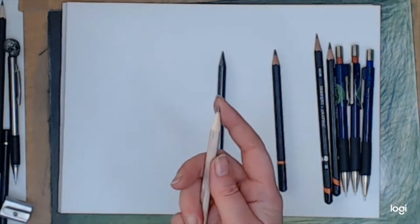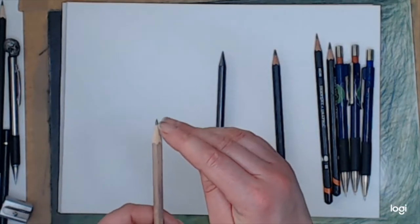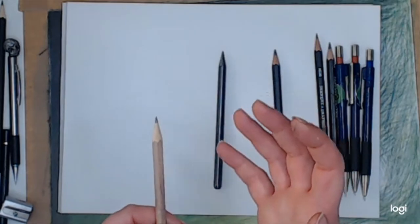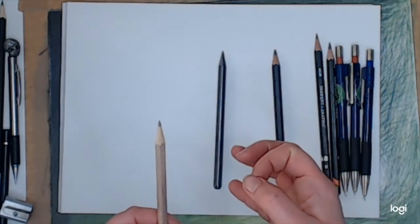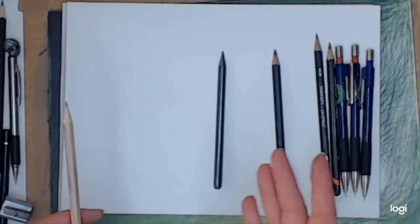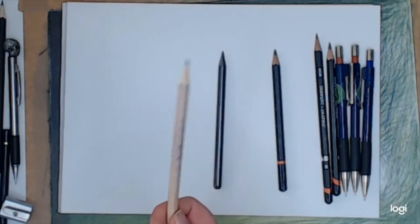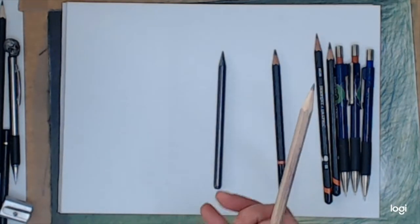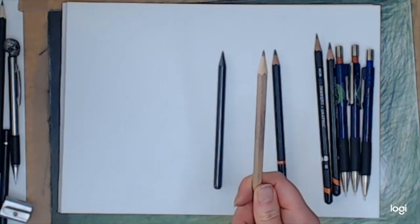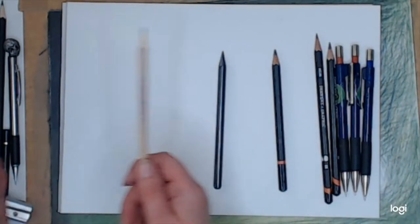The other thing about cheap pencils is they can have a lot more fillers in them than more expensive pencils. That means when you're drawing you can get crunchy bits — literally crunchy, scratchy bits — that can damage your work. On the other hand, a cheap HB pencil you can get nearly everywhere, and it's a diverse pencil. HB is in the middle — not too far to the H side, not too far to the B side.